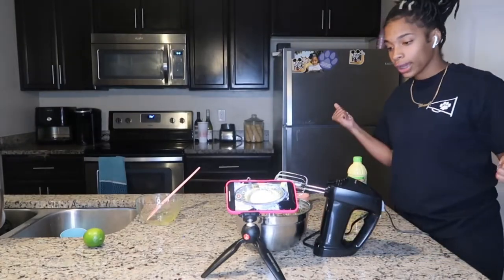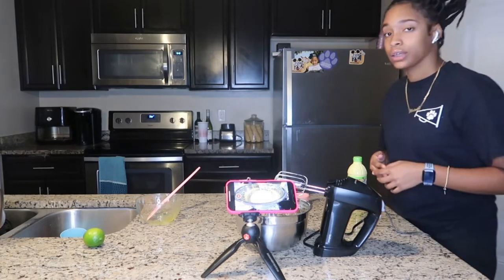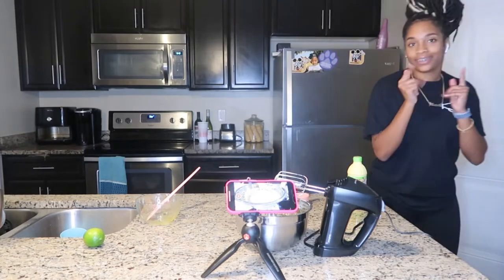Just that quick, we have our key lime pie filling. Now all we have to do is wait on our crust to finish baking, and we're going to pour this in there — boom! Simple and easy key lime pie bars. I'm so excited.